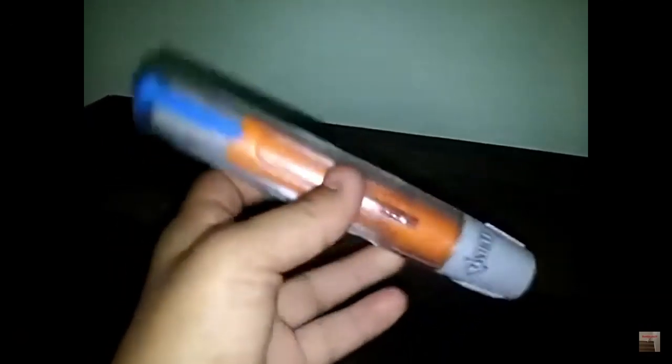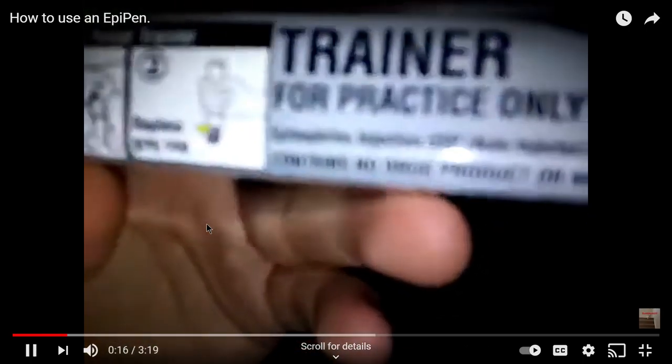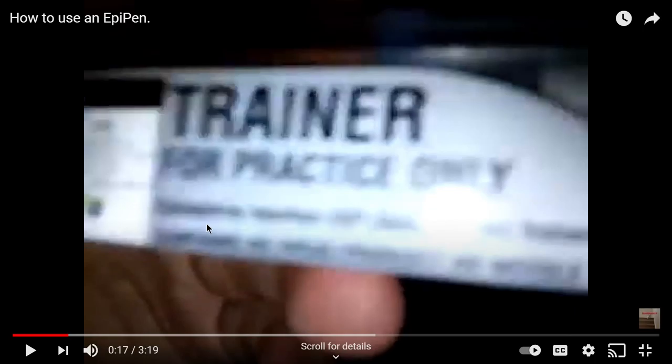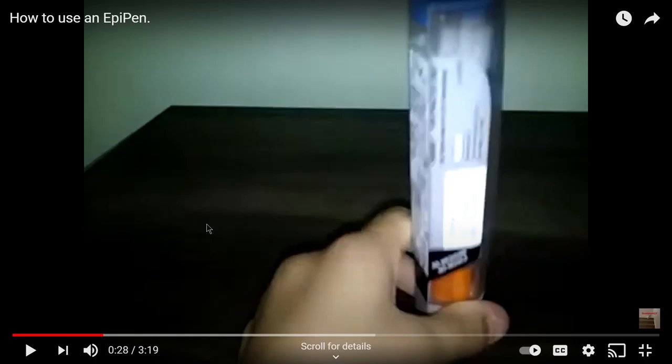In the old video I explain: recently my brother just got an epi pen because he has allergies, and this is a trainer one — obviously if you've got an epi pen you have allergies. So I was like, why not show you guys how to use it? It's a trainer, so there's no possibility of me actually getting a needle in my thigh. It literally just says 'trainer' on it — pretty obvious.